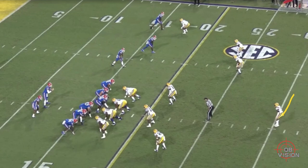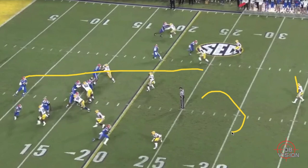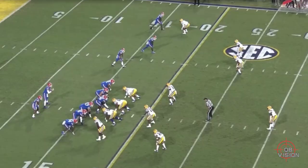All Trask has to do is move this safety a little bit with his eyes, and that's what he does — it's beautiful. He's got his eyes on the other side of the field, moving the safety, creating open grass. He hits the top of his drop, flips just as Pits is coming out of his break, delivers it — bang. That's an easy 20-25 yards right there.